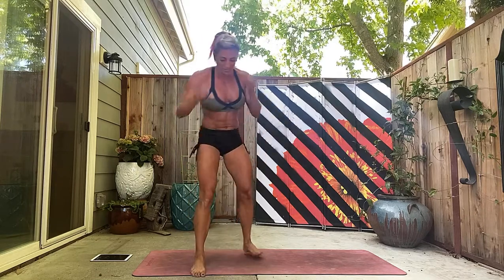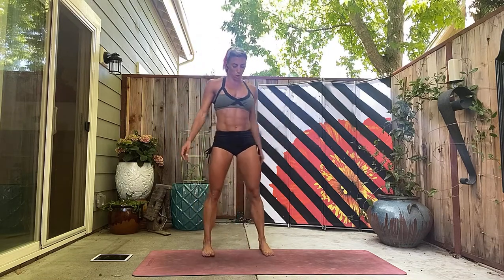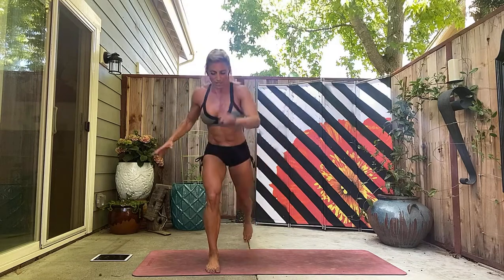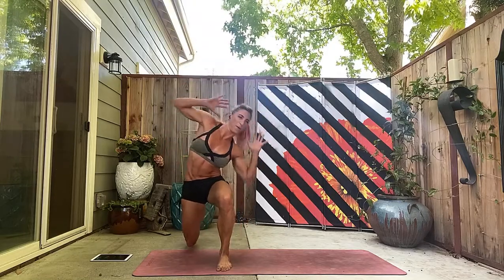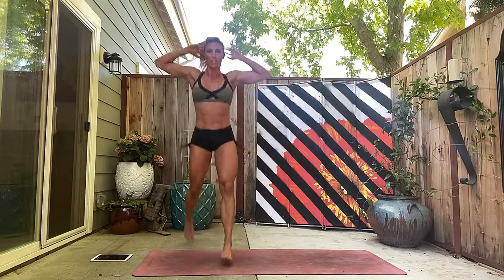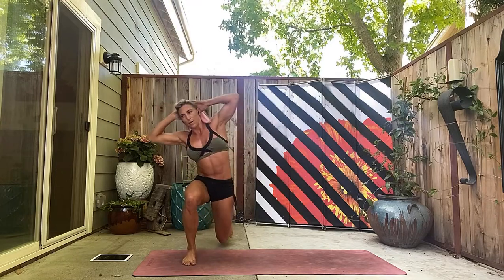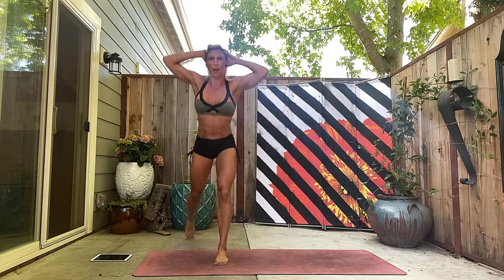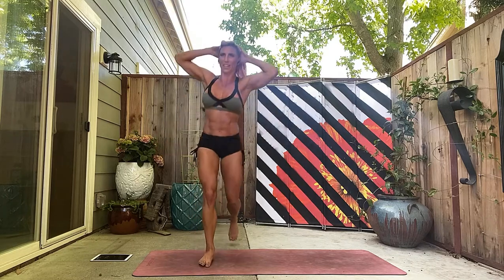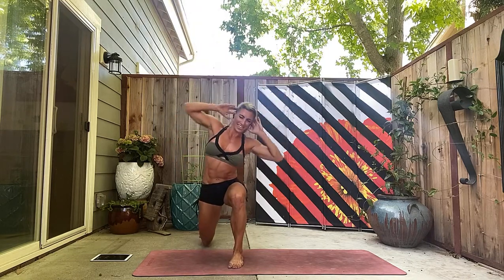Now we're into our legs — lunge side bend, let's go. Get low. One, two, make sure you're flexing as you twist. Three, four, five, six, seven, eight. Walk it if you need to — nine, ten, eleven, twelve, thirteen, fourteen, fifteen. Last one — sixteen.